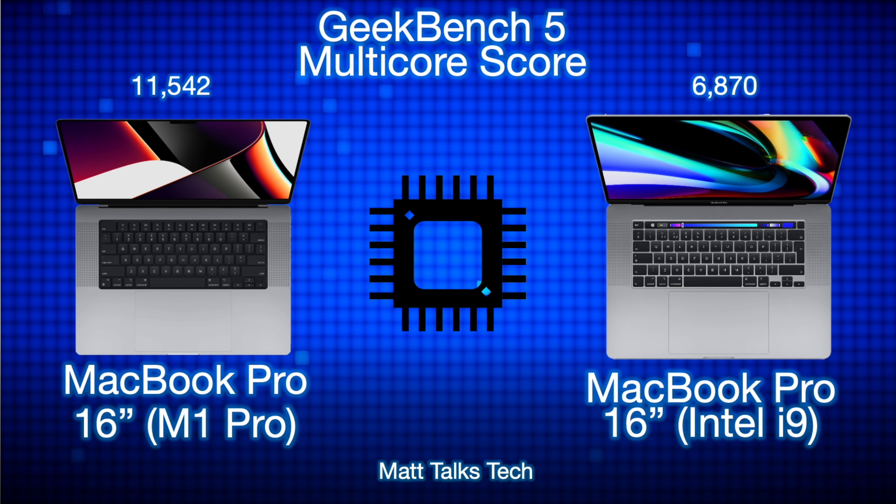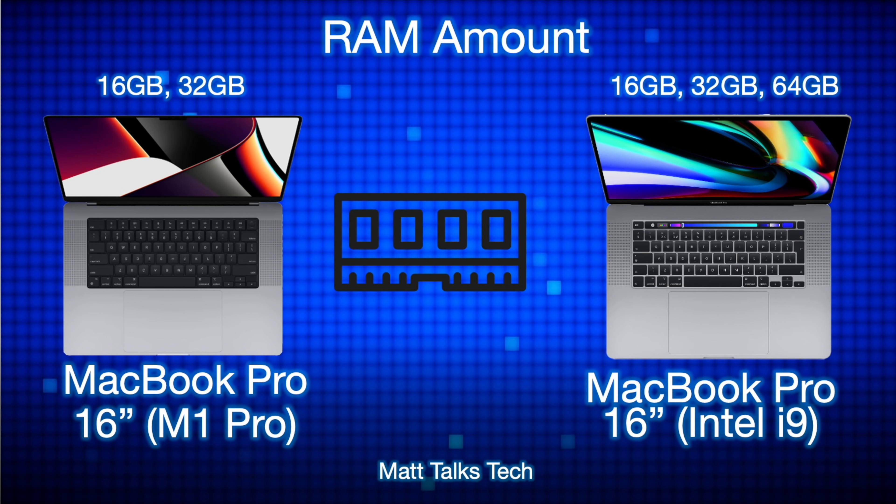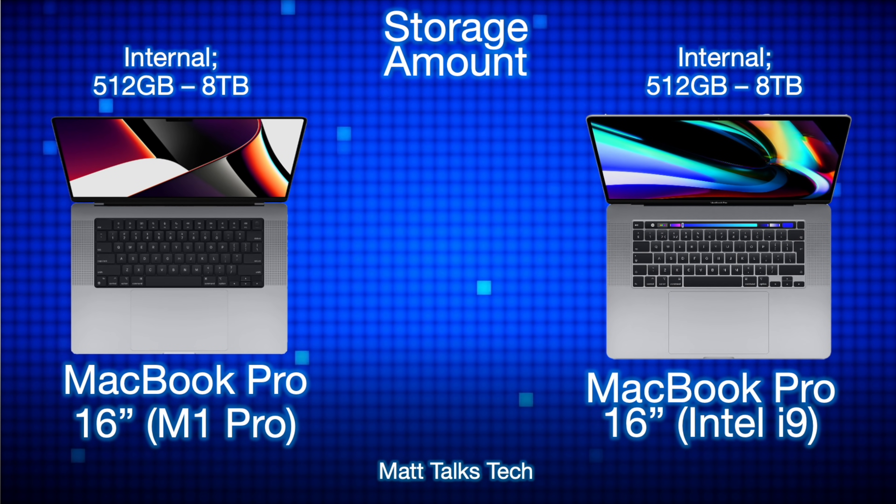For Geekbench 5 multi-core scoring, there is a massive difference: the Intel i9 scores 6870, but the M1 Pro scores 11,542 — almost double — a huge increase in multi-core performance. For RAM, the M1 Pro supports up to 32GB, while the Intel i9 offered between 16GB and 64GB. That said, even 16GB of unified memory in the M1 Pro will likely outperform an Intel i9 with 64GB for most tasks.